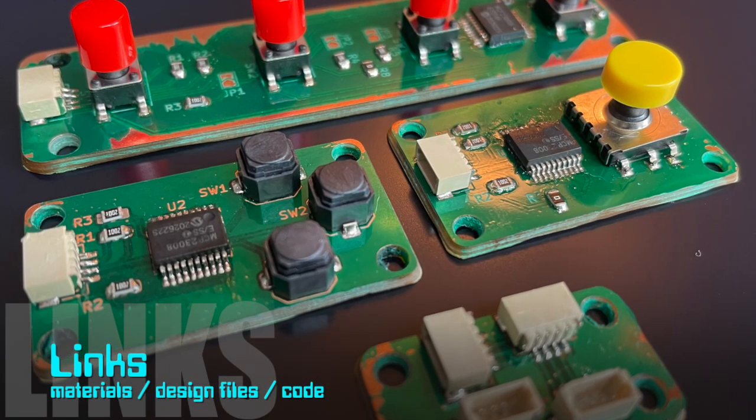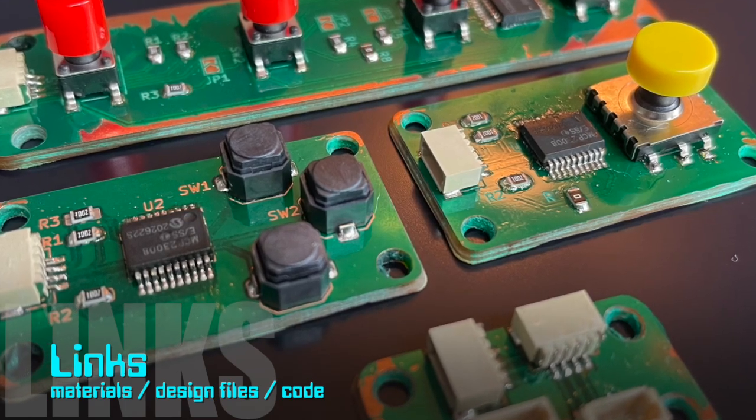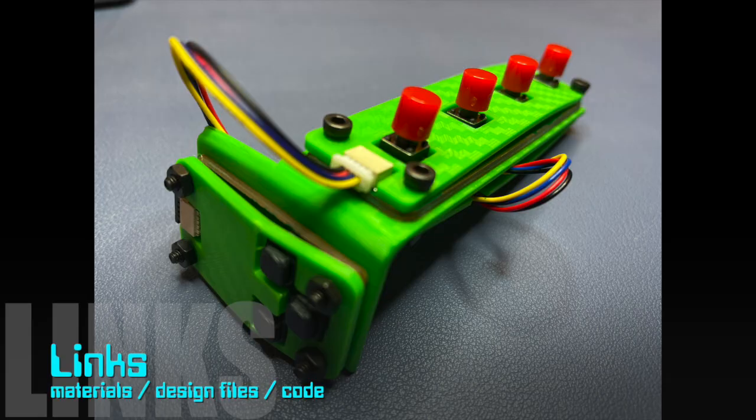This PCB is part of a rather uncomfortable handheld keyboard. Please see the video description for links to the materials, design files, and source code.